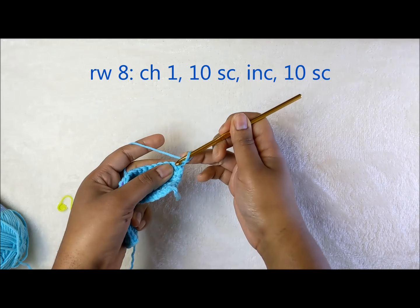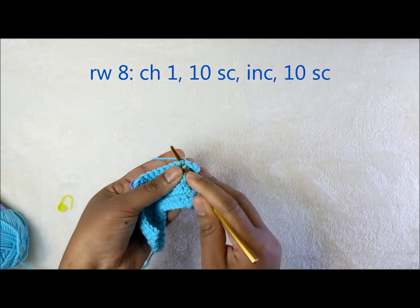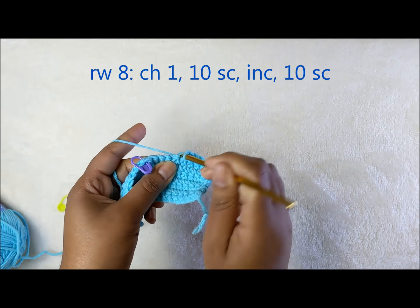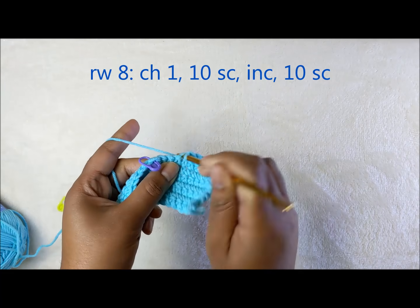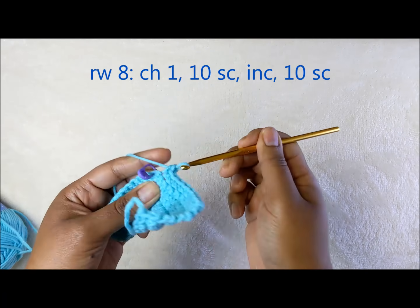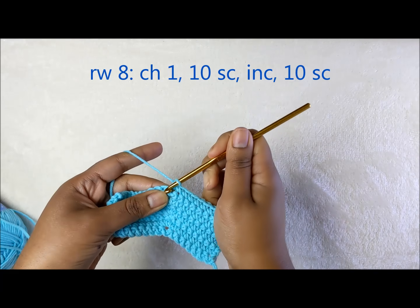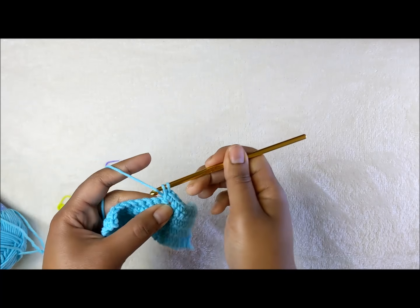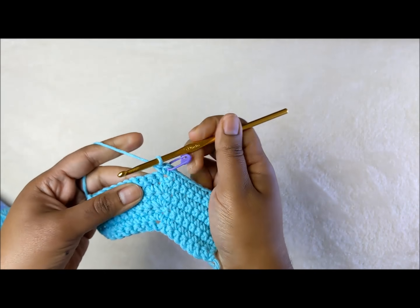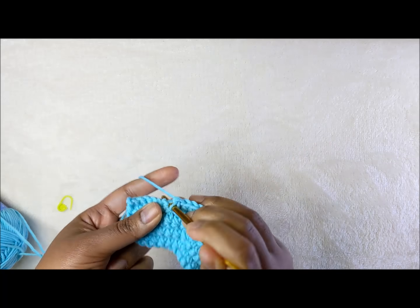I've completed my row of single crochet. For the next round, chain one, turn the work, and do ten single crochets up to the stitch marker: two, three, four, five, six, seven, eight, nine, and ten. Put three single crochets in that space: one, two, and three. Place the stitch marker in the center one of the three.